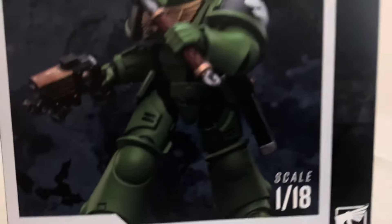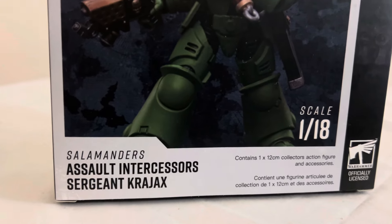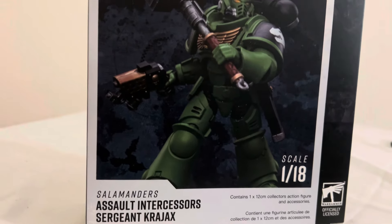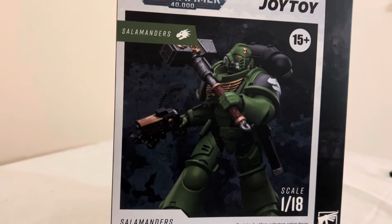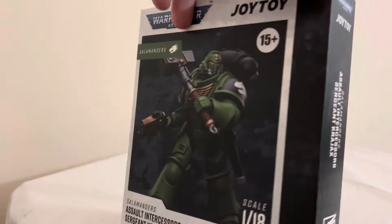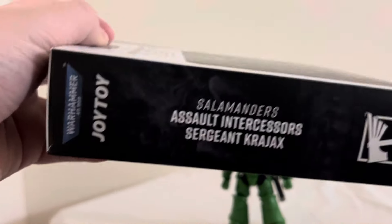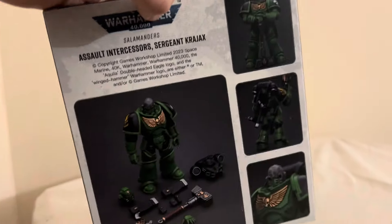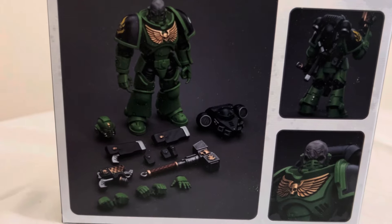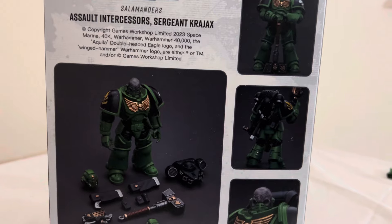He is 1:18 scale — I don't know what he scales with, I generally don't care. His name is Sergeant Krajax of the Assault Intercessors of the Salamanders Legion. He's a space marine from the Warhammer 40,000 universe. I've only been in the Warhammer for the past year now and it has sucked me in, especially since Star Wars has been kind of boring me half to death. It's nice to find a decent science fiction franchise.